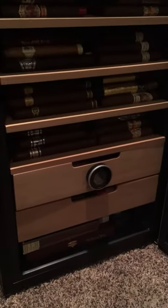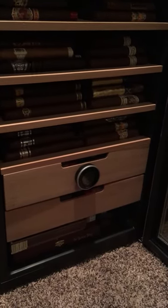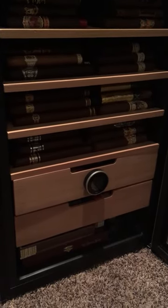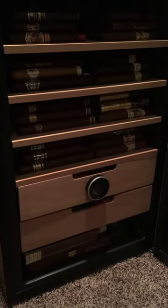Just a quick update on how many cigars I'm able to get in there — just over 430. Could probably get a few more in there if I need to. I couldn't be happier with the unit. If you have any questions, let me know and I'll try to respond as quick as I can.